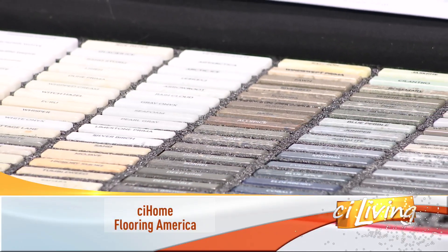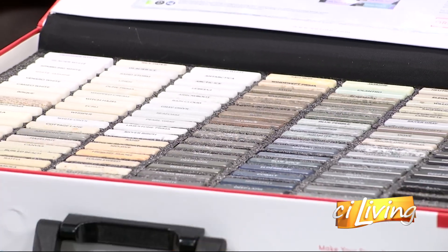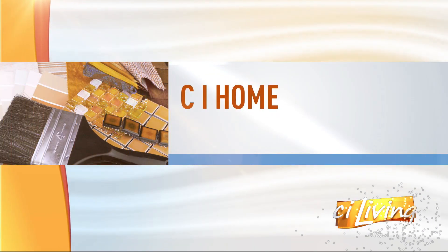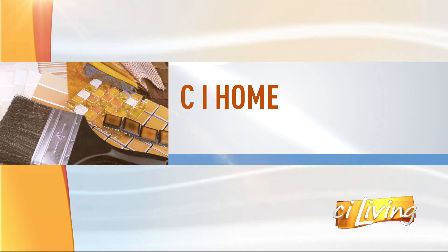One of the most popular spaces to hang out in your home, but if your kitchen is looking a little worn, why not give it a freshening up? Here with some creative ideas, today's CI Home sponsor, Flooring America in Champaign — store manager Carrie Hurd joins us to talk about flooring and cabinets and countertops and all sorts of things. You're more than just flooring.